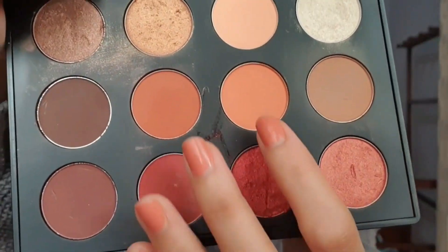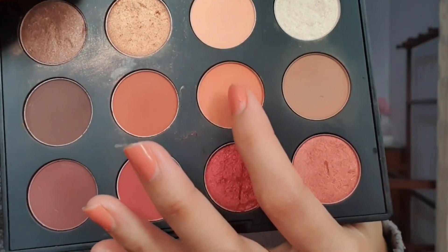For eyeshadow, I'm using a peach key tone shade. I'll apply it all over my lids. When applying eyeshadow, just apply it lightly — don't pack it on too hard — because it will look harsh and will be difficult to blend.